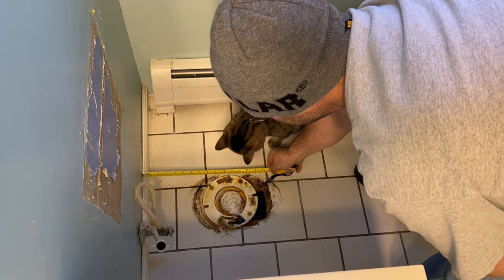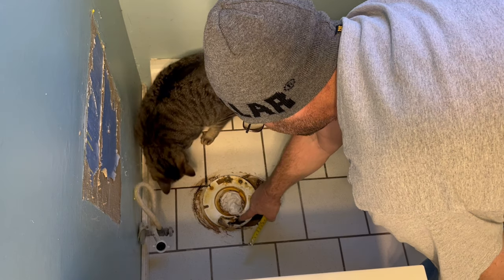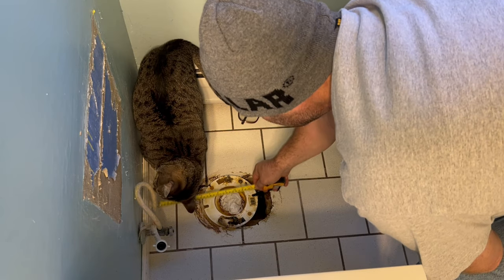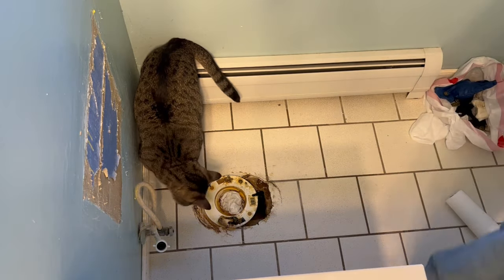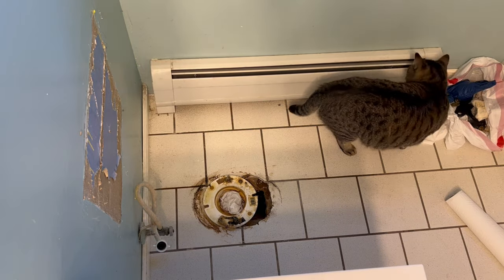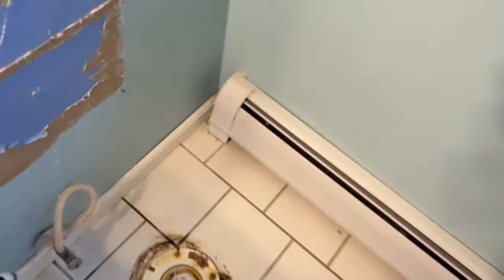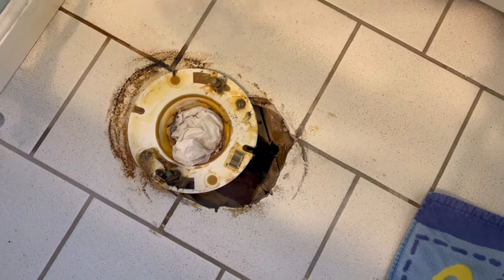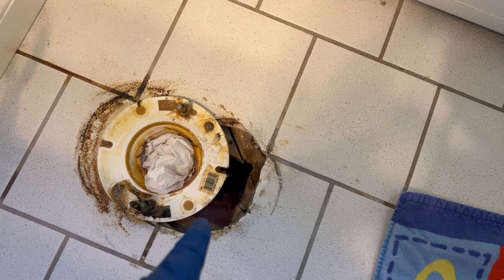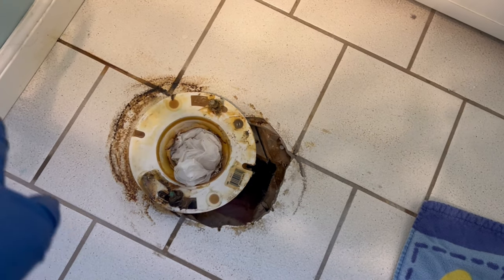So what I was talking about was a 12-inch rough-in — that's from the wall to that bolt right there. But these are actually 10-inch. Once you get the toilet off and clean the floor, you can see this was originally a 12-inch, but they moved it back to a 10-inch setback off the wall. So now you've got to use 10-inch rough-in toilets.